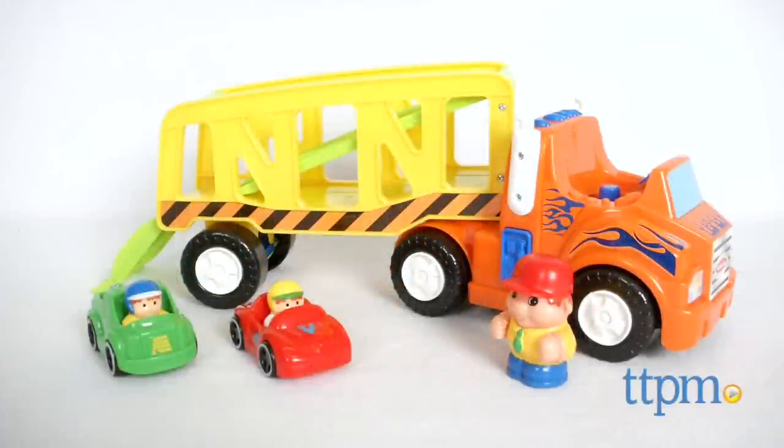Little hands can have this truck and these cars zoom and go. Hi, I'm Michelle from TTPM, and today I have the Zoom and Go Car Carrier from International Playthings.